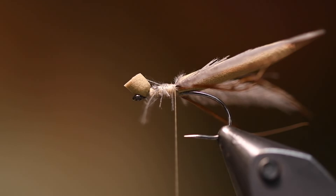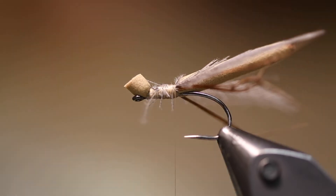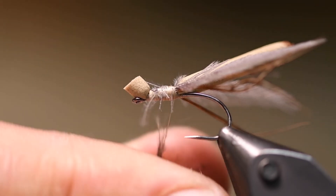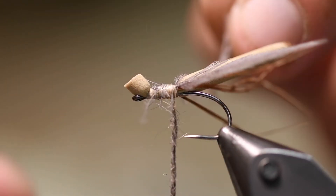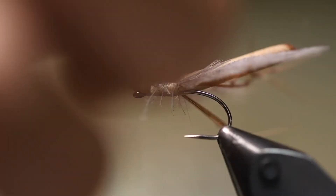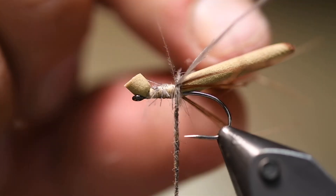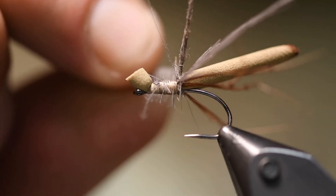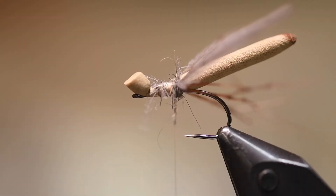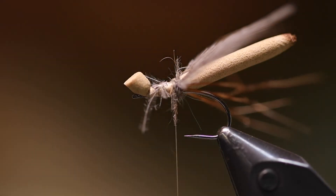I use some natural dubbing — this is the Nature Spirit UV Tracer Squirrel Dub in the color natural gray squirrel. You take a bit of dubbing and apply it on the back side of the wings to give them a little push up and out like this.